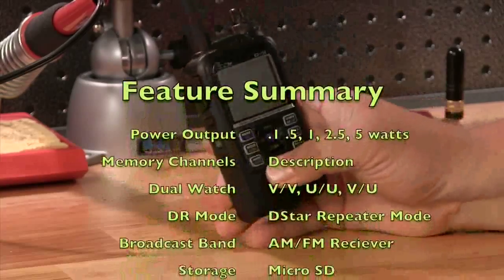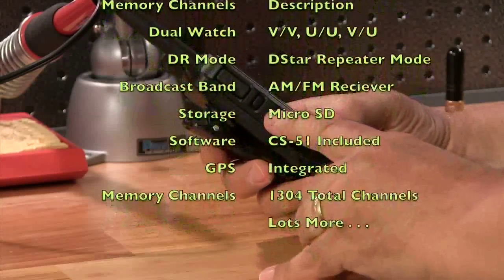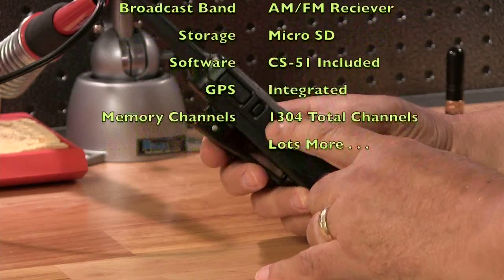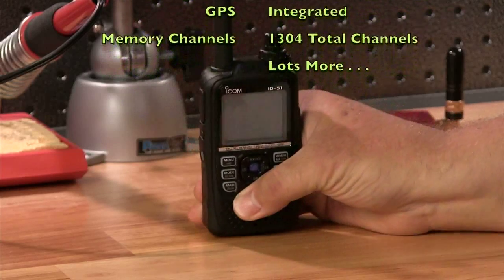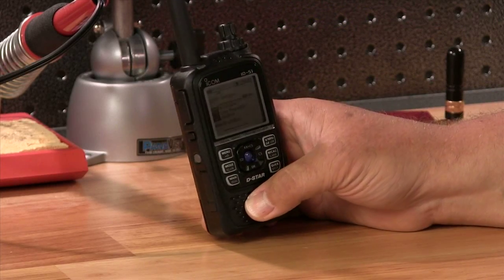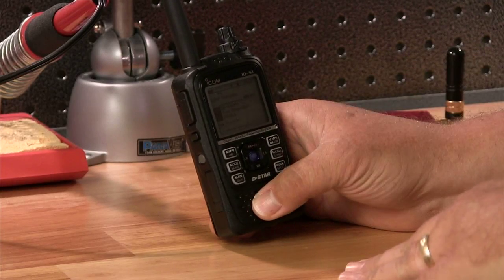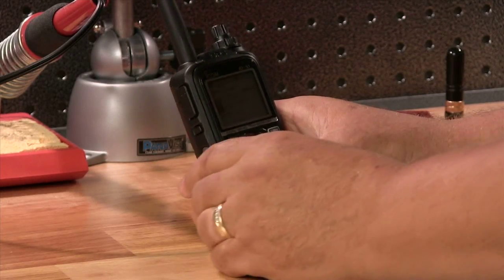It's a little bit different than the ID31. On the ID31, the power button is on the front. This one has a dedicated button on the side — a little round one. So we'll hit that and start her up. I've already gone in and set this one up with my call sign, so when you get your radio you'll have to go in and customize it for yourself. This radio has so many features it's going to be almost impossible to cover every single one of them, but let's take a look at the most used ones.